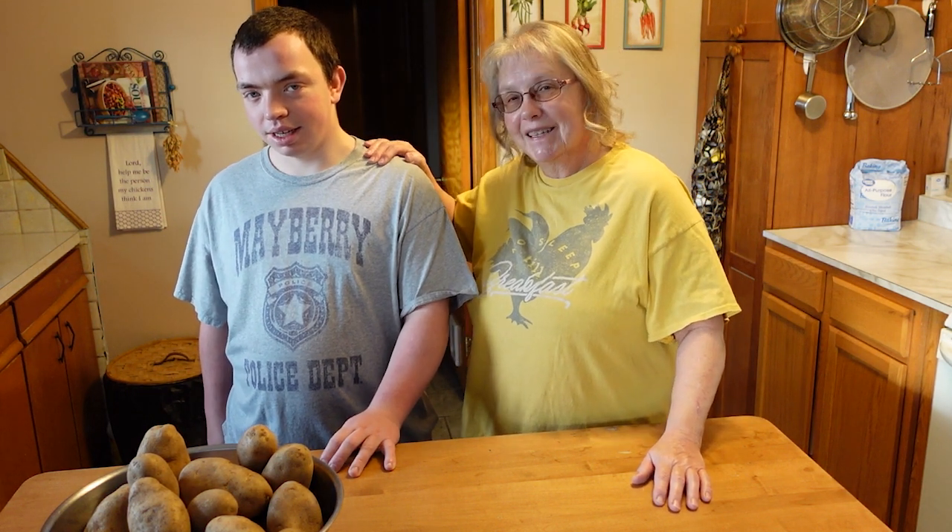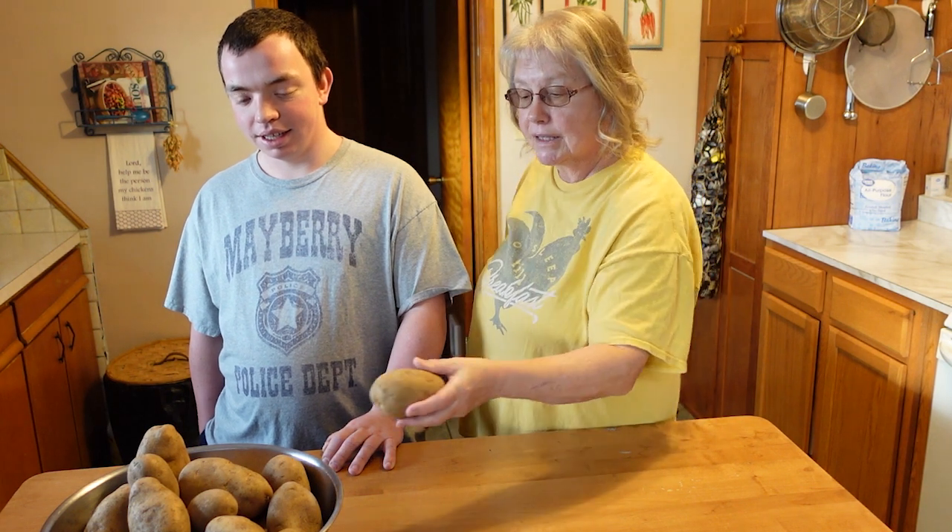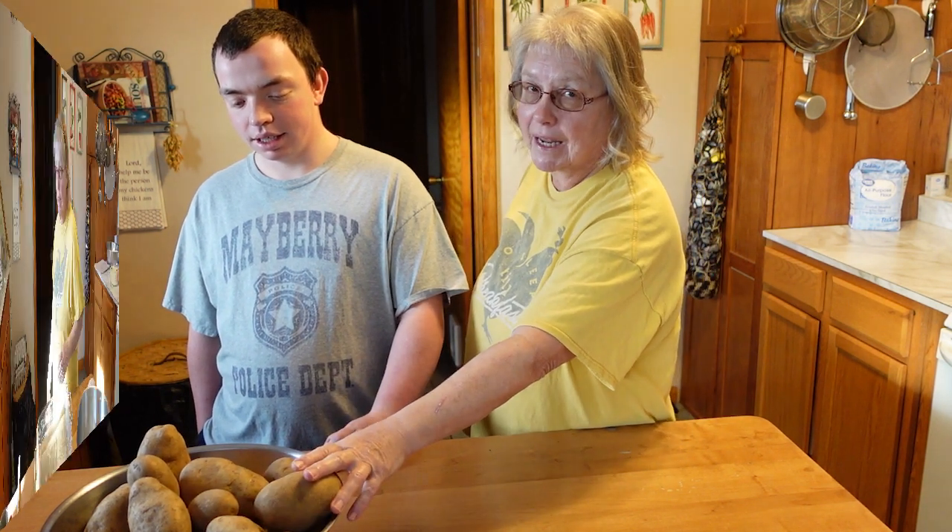Today I have my helper, Toby. Can you say hi? Hi. Can you do better than that? Hi. Okay, Toby's going to help me today and I'm going to start Toby out on peeling ten pounds of potatoes right now.